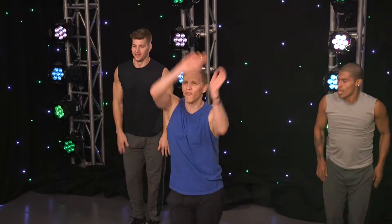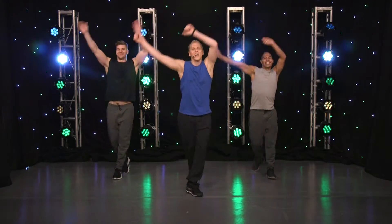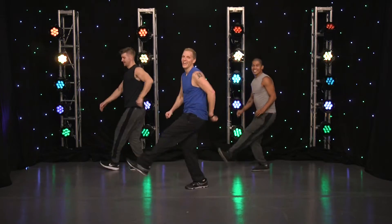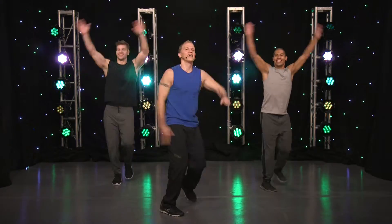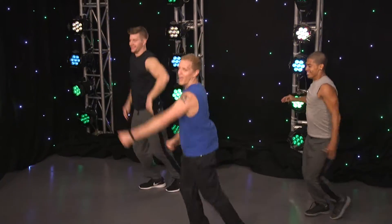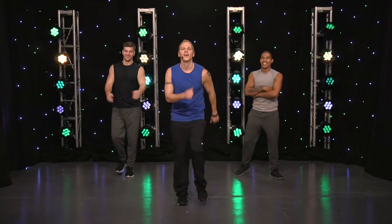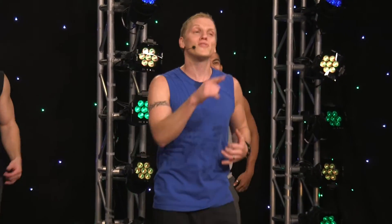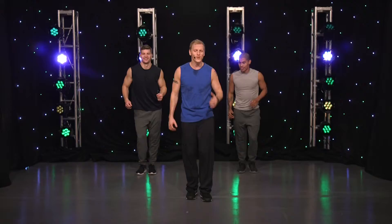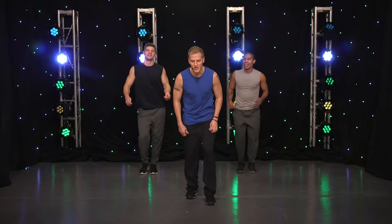From the top. Here we go. Raise it up. Kick your leg. Opposite leg. Kick it out. March it out. We're going to bring it this time.